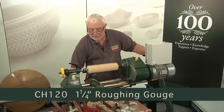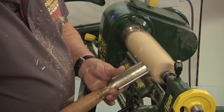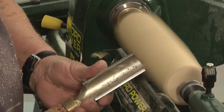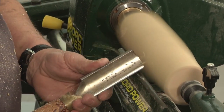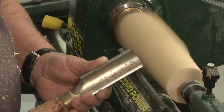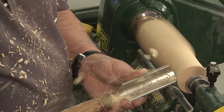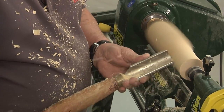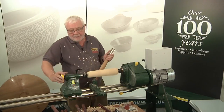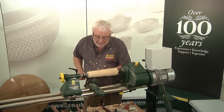So we're going to take our roughing gouge, bevel on the timber, and we're going to take the corners away. Now at this point the tool is intermittently cutting, so we've got to be careful until we reach the timber being cylindrical.